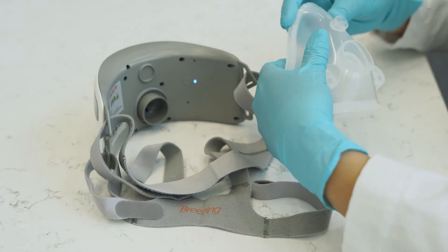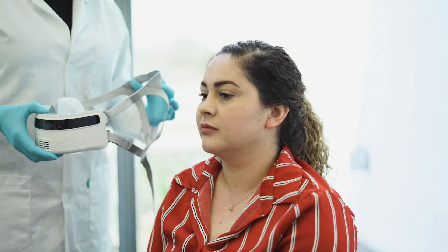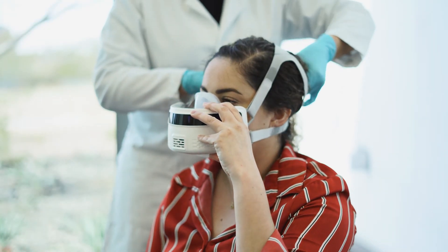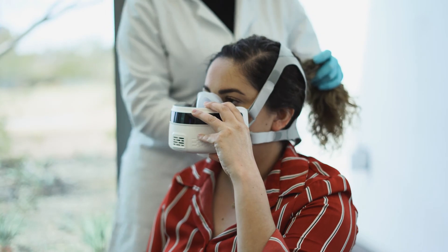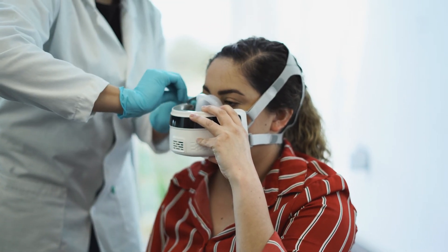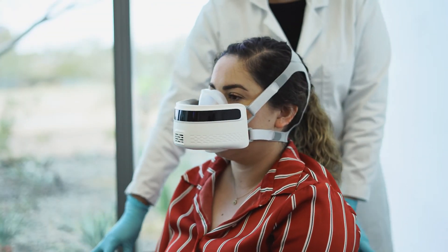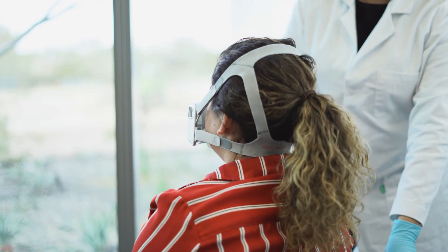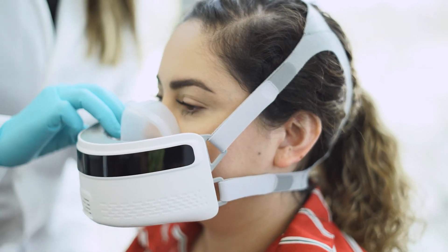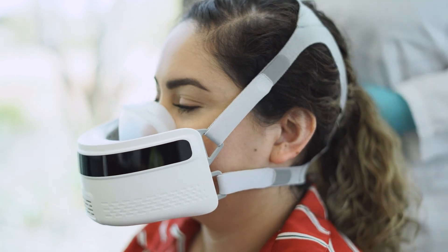Step eight: Place on Patient. After the device is self-checked, attach the silicone mask to the Breezing device. With the strap attached by three anchoring points as explained earlier, place the Breezing device on the patient's face, asking the patient to help hold the mask over the nose and mouth, and grab the remaining loose strap. Pass the straps over the head and tighten them symmetrically. Make sure to tighten all straps enough to avoid leaks so that the disposable mask is completely flush with the patient's face. For patients with long hair, you may want to tie up the hair to ensure a better fit. Ask the patient if he or she perceives leaks — streams of air passing through the edge of the mask — and readjust the mask position as needed.